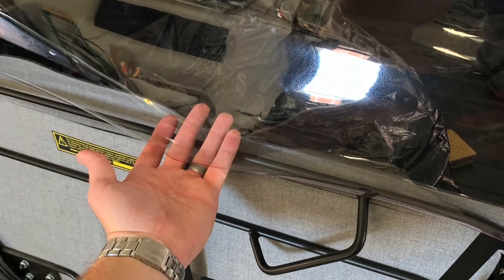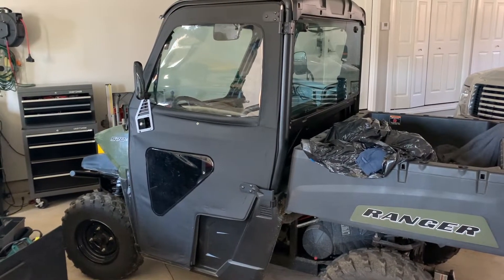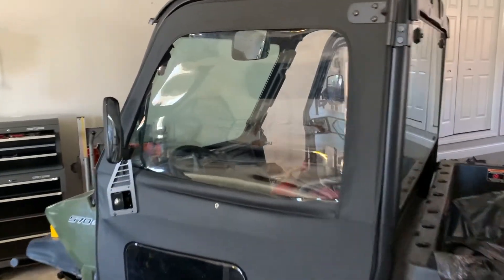It looks a lot better. I don't have a broken window with tape on it now, and I can actually roll it down without feeling like I'm breaking it more. Worked out pretty good. Hopefully this gives you guys some ideas if you're looking to fix your window — good luck!